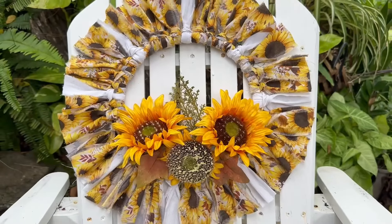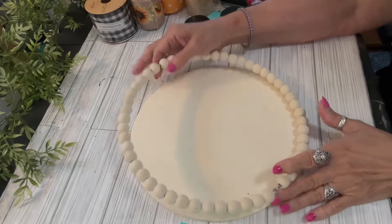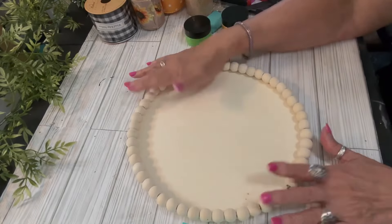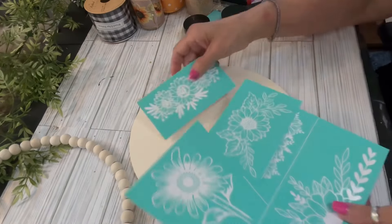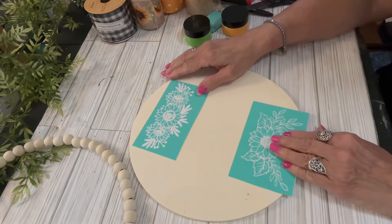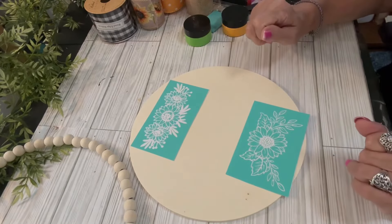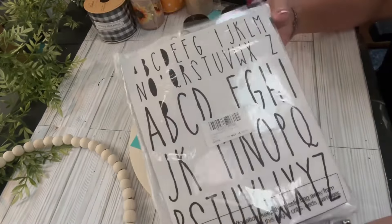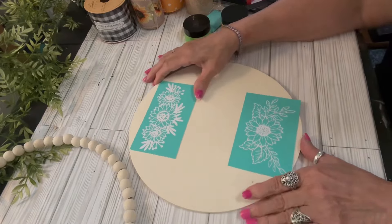Let's look at the items for project number one. I'm going to be creating a sign with a 10-inch wood round. You can pick up a 10-inch wood round at the Dollar Tree. If you can't find it there, you can pick it up at Hobby Lobby — they come in a three-pack, and every other week wood items are 40% off. You should be able to find something to suffice at the Dollar Tree even if it's just a sign you turn over and use the back.